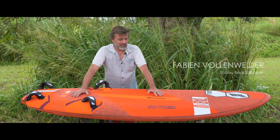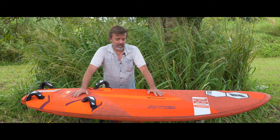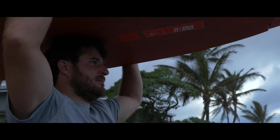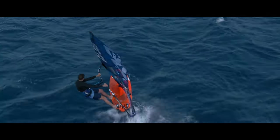This is our Taboo Manta 2020. This is our full-on racing range. Those boards are made for racers from World Cup to national and local racers, or guys who really want to race their friends.